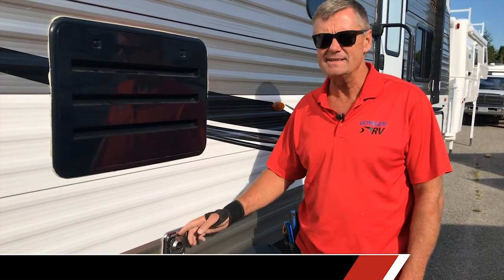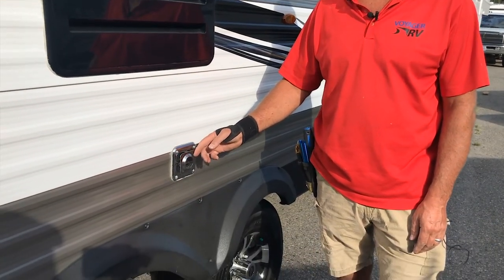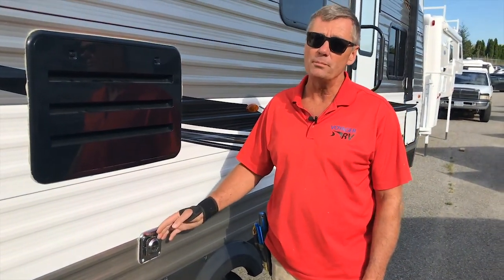This is the furnace. So when the furnace is running, this will get hot. You have to be careful to tell little kids not to touch the hot shiny surface because it does get hot enough to burn little hands, and it will melt plastic if you lean something like a lawn chair against it. It's only going to get hot when you're using the furnace, but it's something to be aware of.